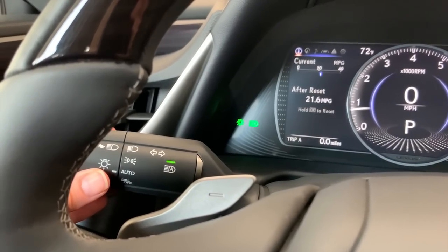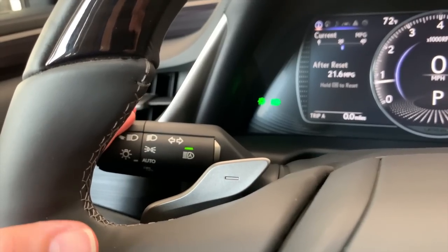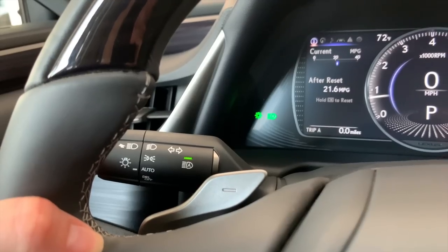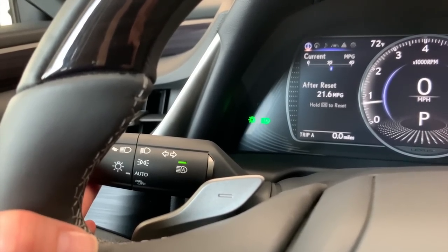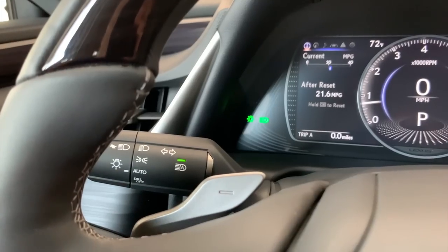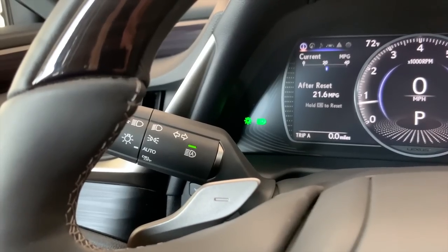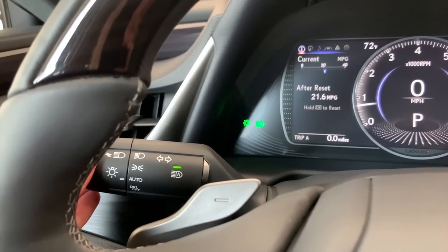This vehicle has a lane change indicator feature where a soft press either down or up gives you a certain number of clicks or flashes of your indicator — that can be customized. If you're turning, click fully down or fully up, and the stock will release as you come through the turn.